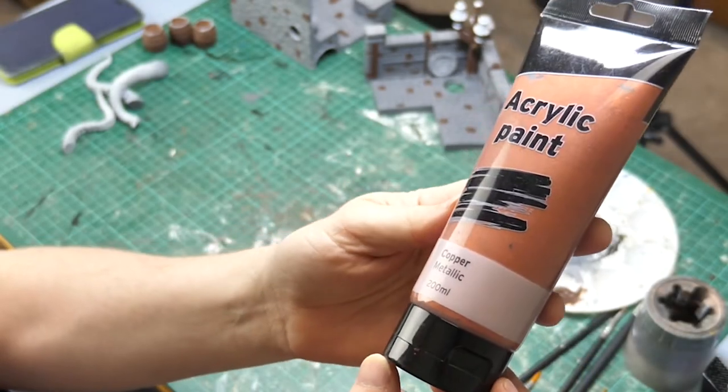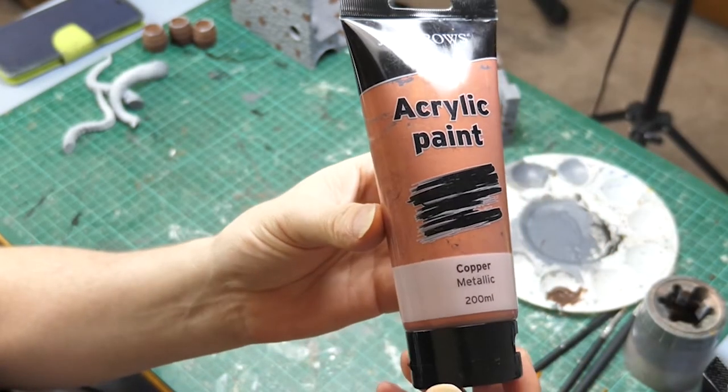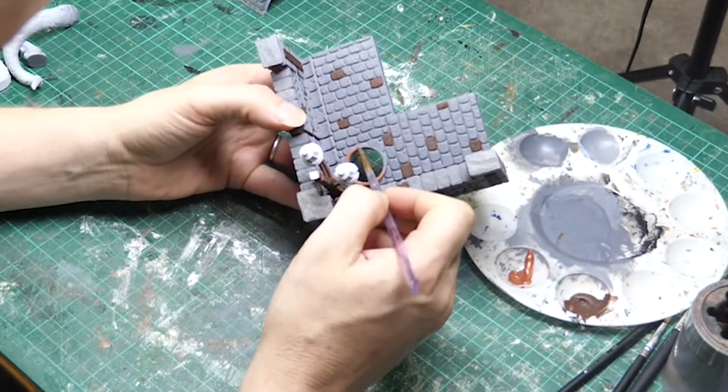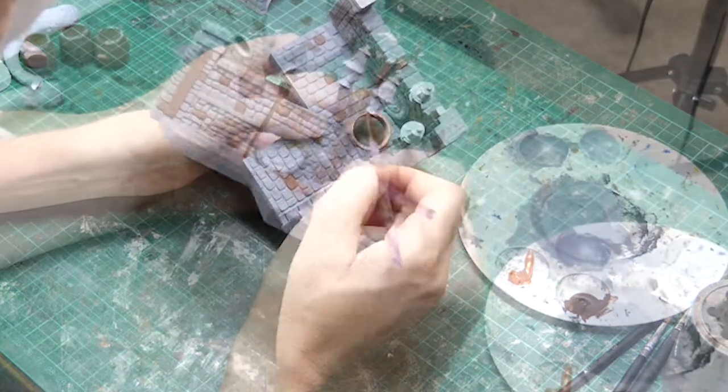Next up, this lovely copper color from Jay Burrows' line. I'm using this to do the copper pipes and the entrance to the sewers and the manhole cover that goes over there.